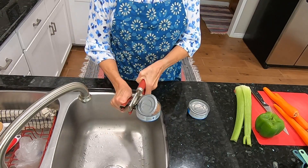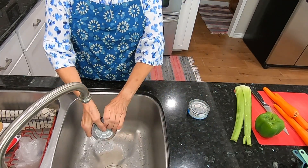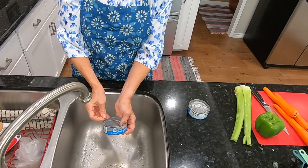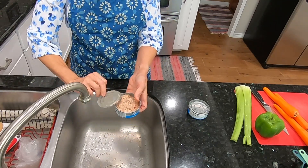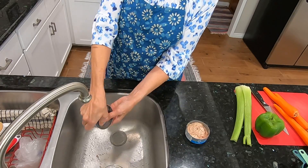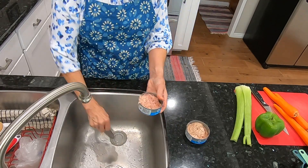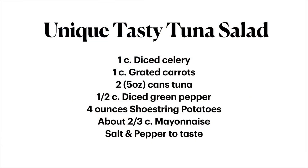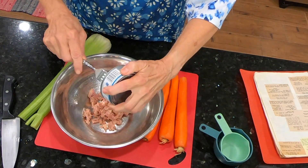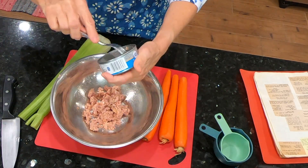This is just an off-brand tuna I'm using. Okay, get that drained. The other one. Let me rinse my hands and get it into the bowl. Let's get the tuna in the bowl. And even if I think this is not enough, I can add another can — we'll just see.